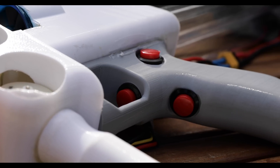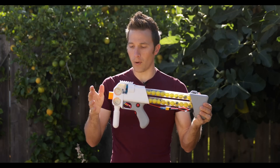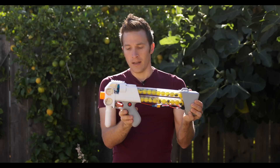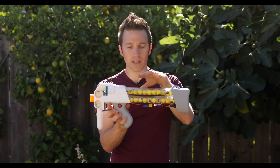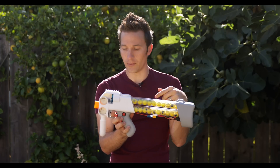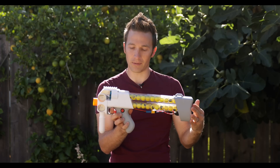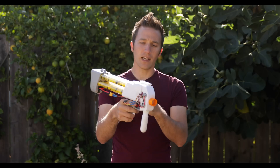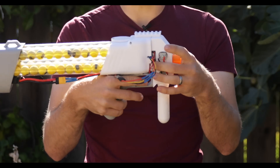You'll see I have three switches here. One is the rev trigger, which revs both the flywheels and the blower, which will feed and shoot the blaster. The second on the side is a feed-only trigger, and what that does is it runs just the feed mechanism — just the blower — at a lower rate to actually feed the blaster. That way you don't have to make as much noise as when running all three when you're playing with it. And then the third is our actual trigger, which runs a roller mechanism.